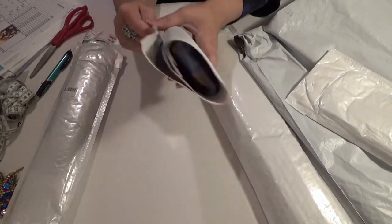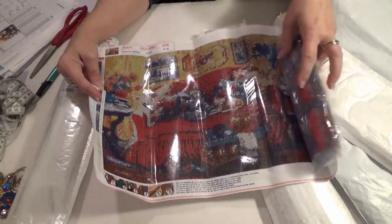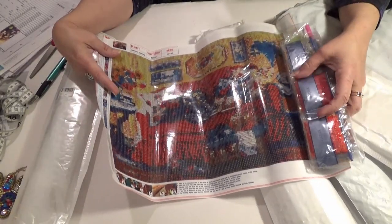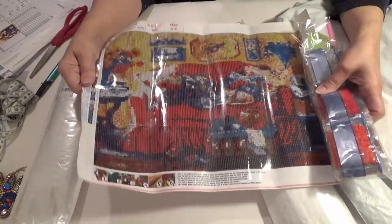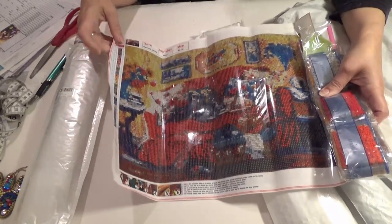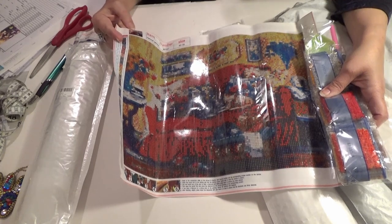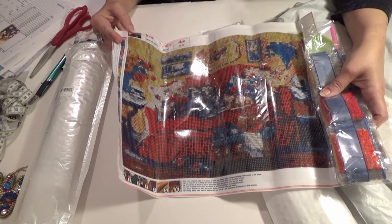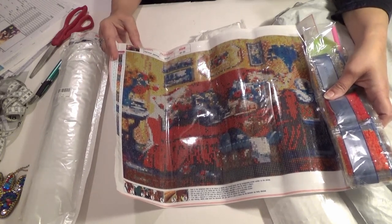This is another one - it looks like a living room couch. I don't remember ordering this one. Looks like a couch - I don't know the name. Probably has dogs on it. I don't get cats, I get dogs.